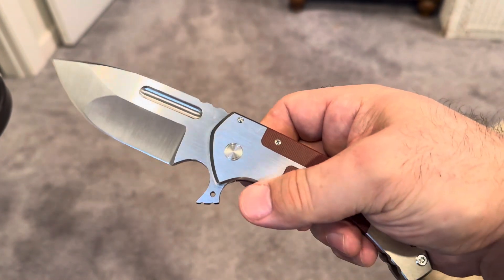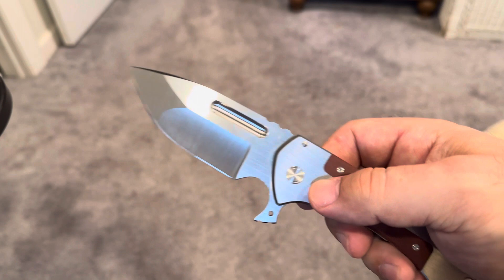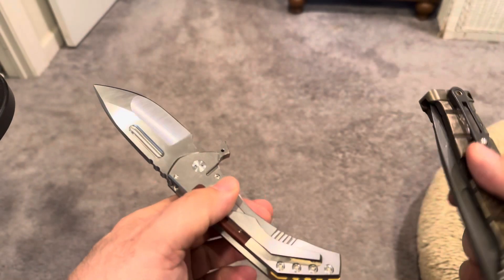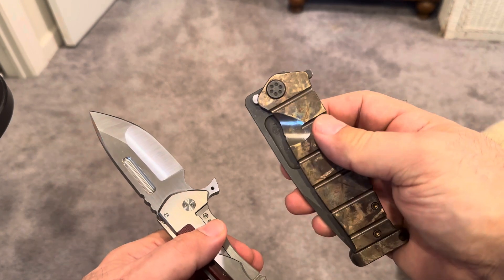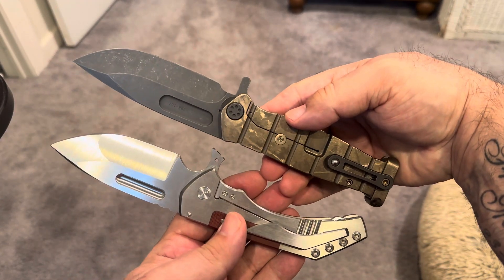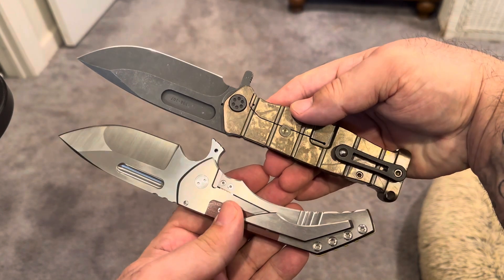But this is the epitome of what I like in a knife — it's super duper unbelievably well made. And just for a size reference, here's a Medford Flipper Fighter — very similar, just about the same, same animal.